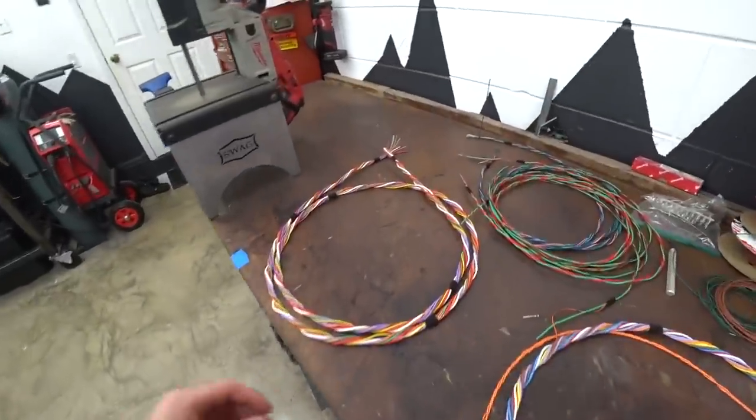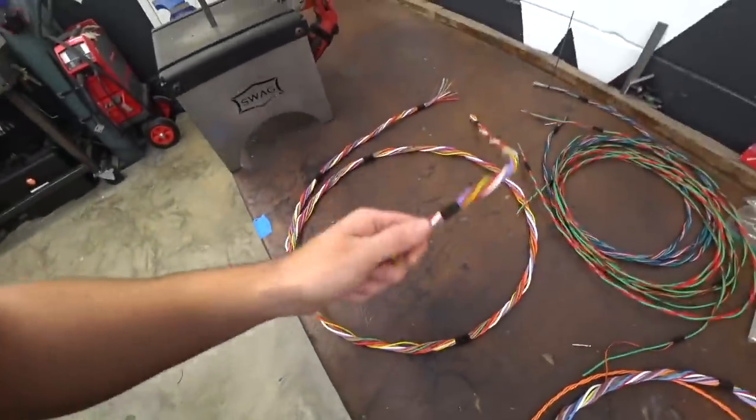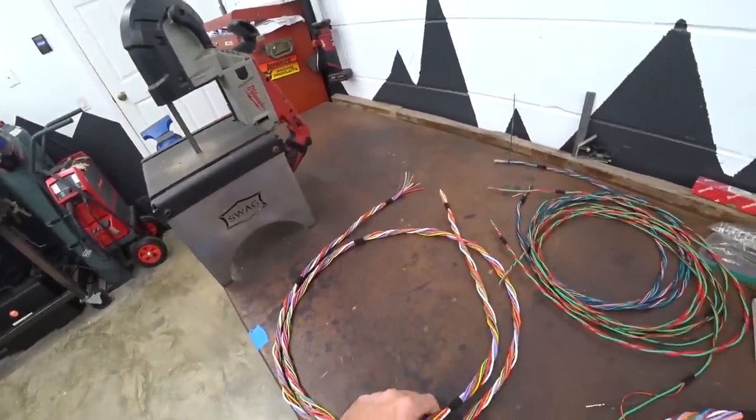A proper concentric twist is totally different and a whole lot more involved — you have to plan out every branch and every layer so you get a perfect cylinder when you shrink it. The thing that's silly to me about that is if you don't have enough wires for a given layer, you put filler wires in that do nothing. We're trying to find that balance between doing this as nicely as possible without taking three weeks to build the harness — the 80-20 rule. Get as much result as possible without over-engineering it.